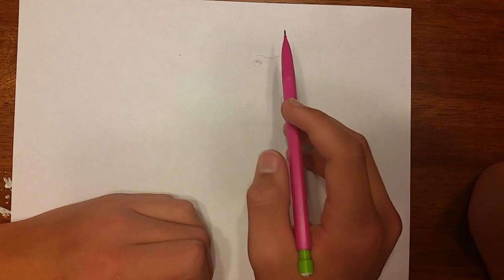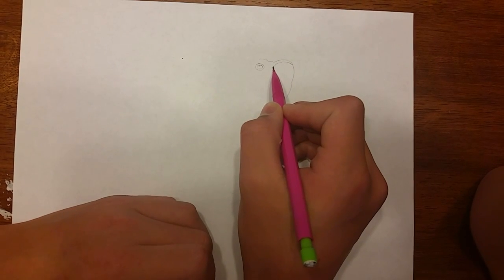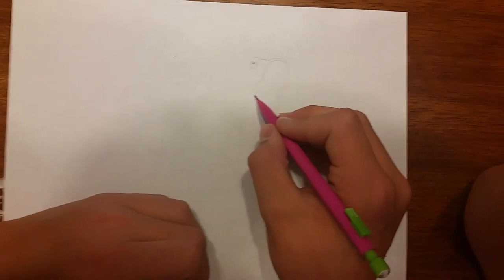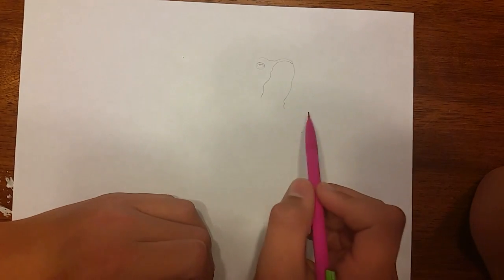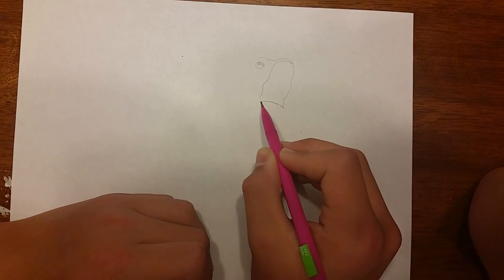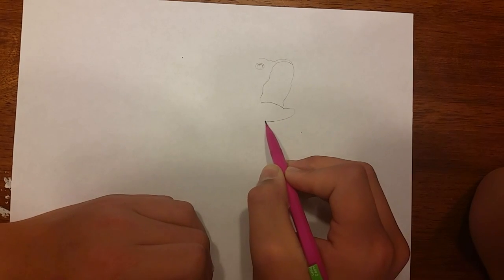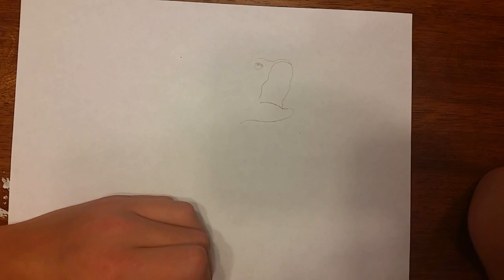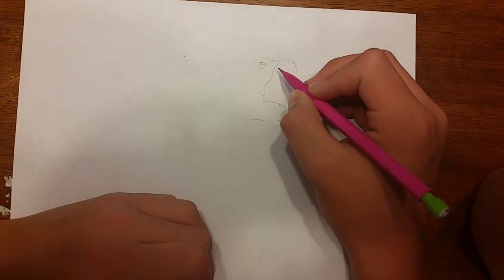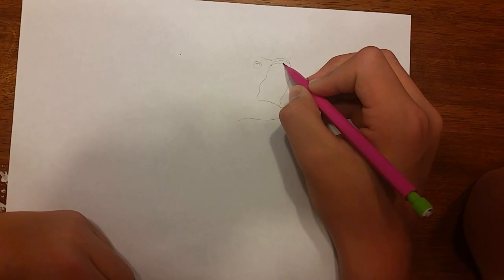Now we're going to come and start from about right here — this is the bottom part of his lip on the top part — and you're just going to come all the way down, a few little curves right there for the detail in his mouth, then make a slight curve that way, and the bottom of his mouth is going to be right here. Now we're going to draw a little bit on the inside of his mouth just to give a little bit of detail — just a line all the way into here.